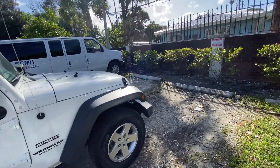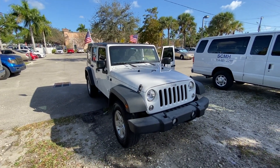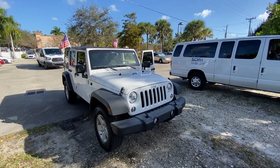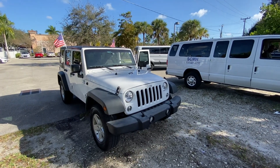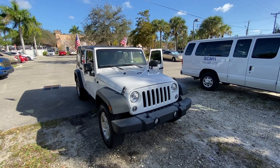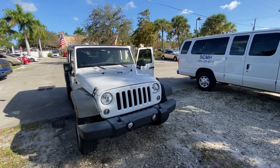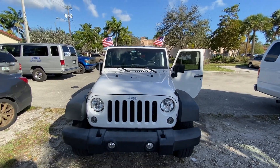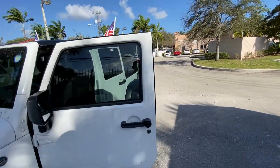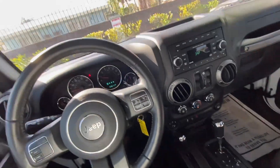When I tell you this Jeep is nice, it is extremely nice. We're about to go on a test drive. If you want more details on the price and financing, please call me or leave a comment below. The website is seeitdriveit.com — I'll leave the link in the description box with more information about my dealership. Let's get back inside and go on a test drive — I'll catch you guys in the next video.